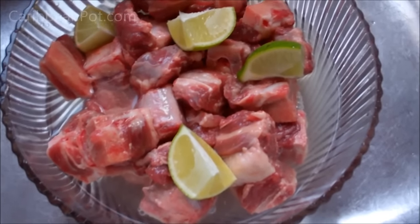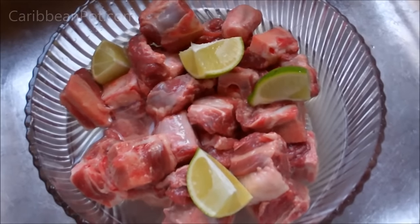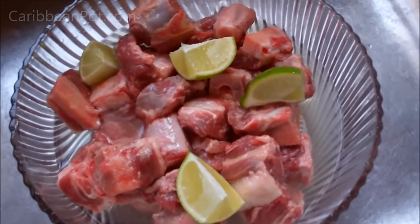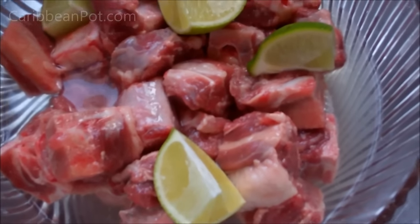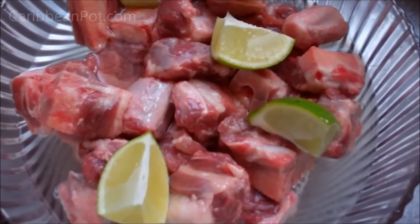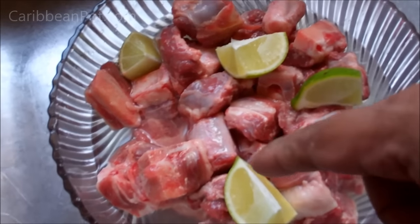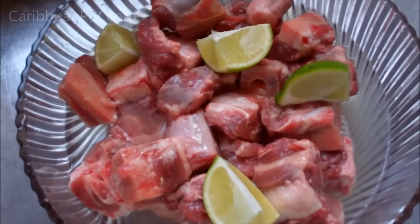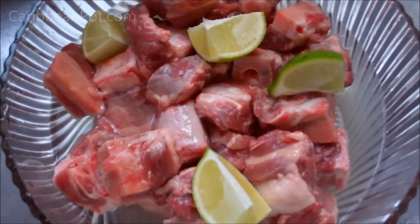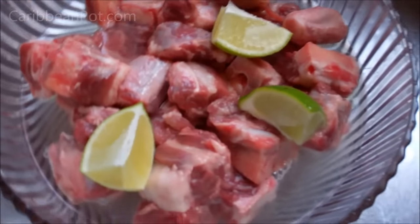I'll quickly show you the prerequisite for getting this recipe together. What I would recommend is having your butcher cut it up into one-inch pieces because that bone is going to be hard — I don't think you have a machine at home to cut it. Because we like washing our meats in the Caribbean, cutting with the band saw will leave a lot of grit. So I have one lime and cool water — just squeeze that lime in there, give it a good rinse, scrape off any extra fat, and rinse with more cool water, then drain it.